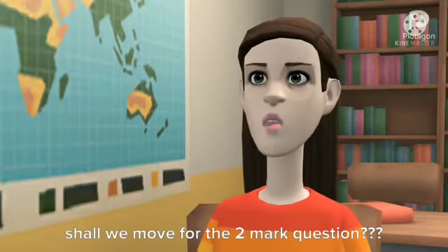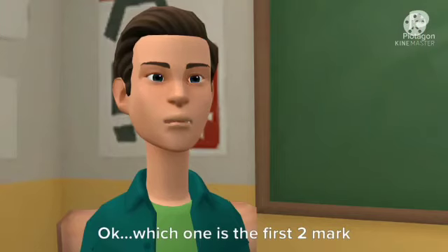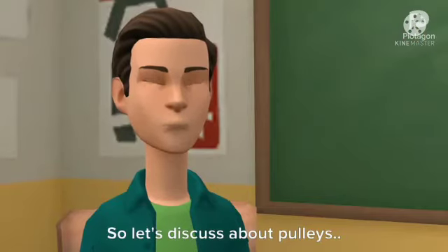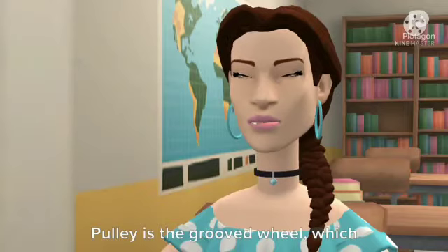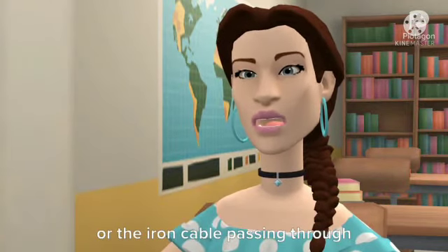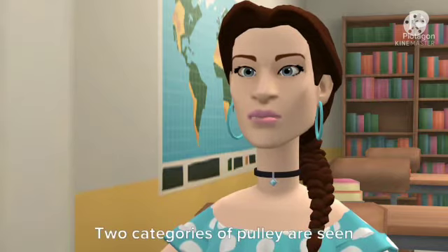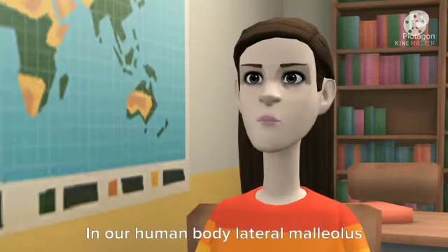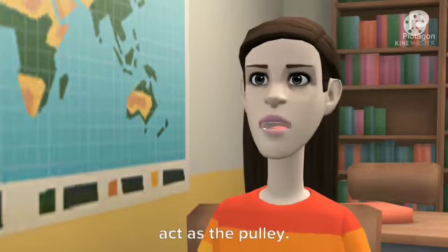Shall we move for the 2 mark questions? The first 2 mark question is pulleys. A pulley is a grooved wheel which moves around an axis, with a rope or iron cable passing through the groove. Two categories of pulleys are fixed pulley and movable pulley. In our human body, the lateral malleolus acts as the pulley.